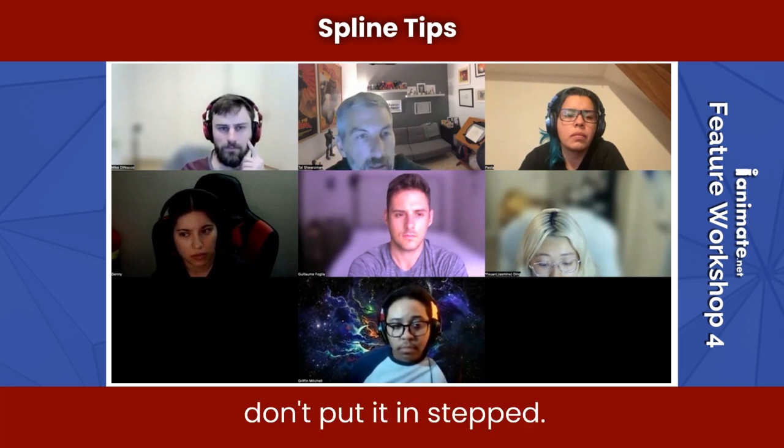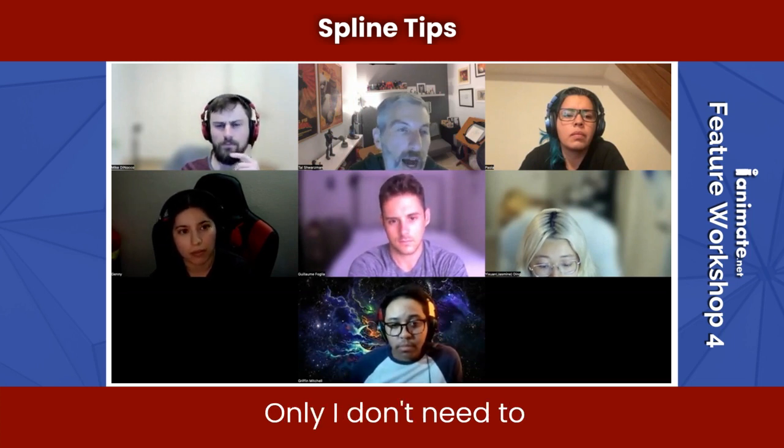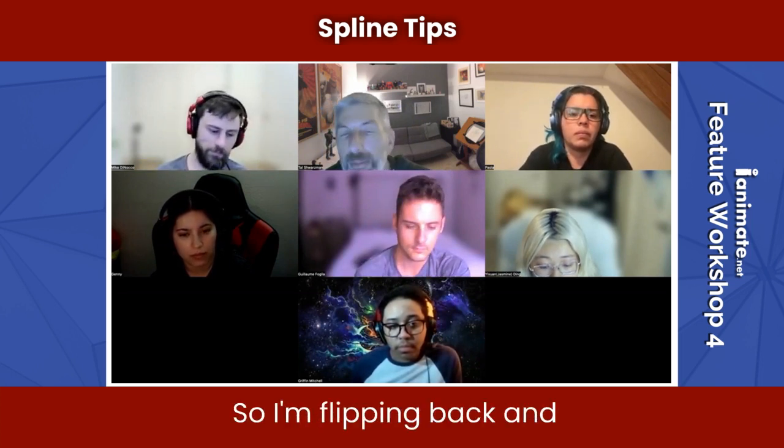The only difference between step blocking and what I do is I just don't put it in stepped. I still flip back and forth between the poses only. I don't need to waste my time — I know what the shot's going to look like because I've already planned it out. So I planned it out, I'm just animating it, flipping back and forth between poses.